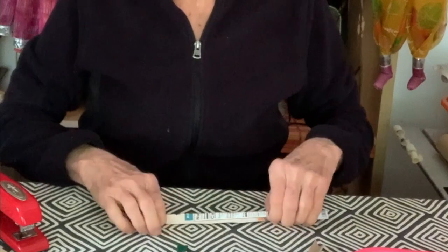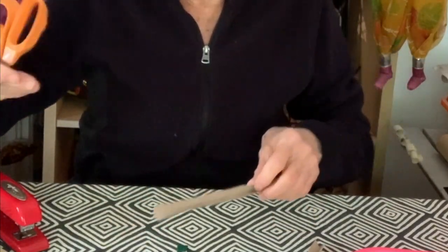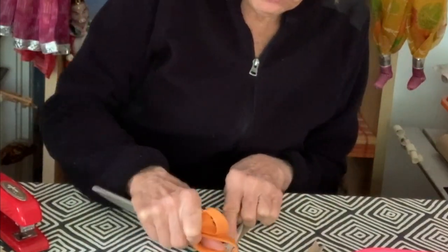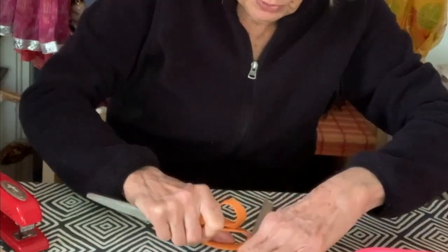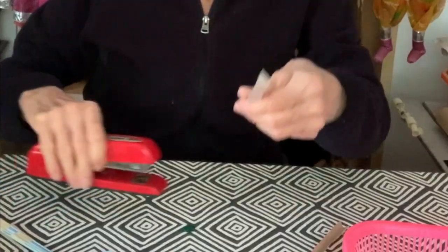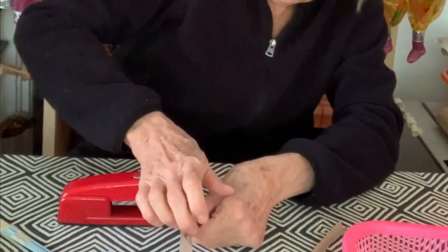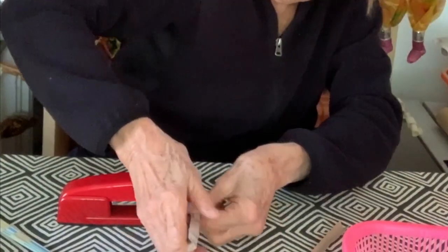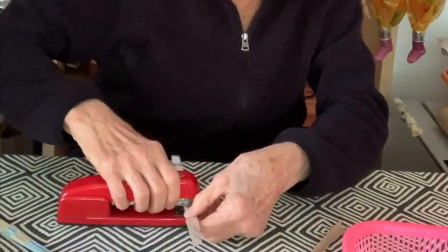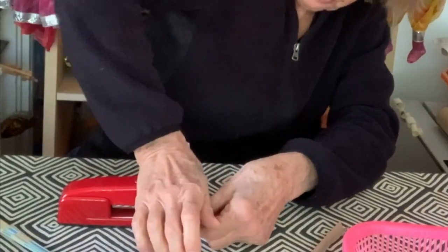Now it's folded. If you want to make a sharper crease, you can use the handle of the scissors or a spoon — like a wooden spoon — to make the crease sharper. Now it doesn't bend anymore; it's much stronger. I'm going to put a couple of staples in it. If you don't have a stapler, you can use tape — whatever you have — just to fold it together.